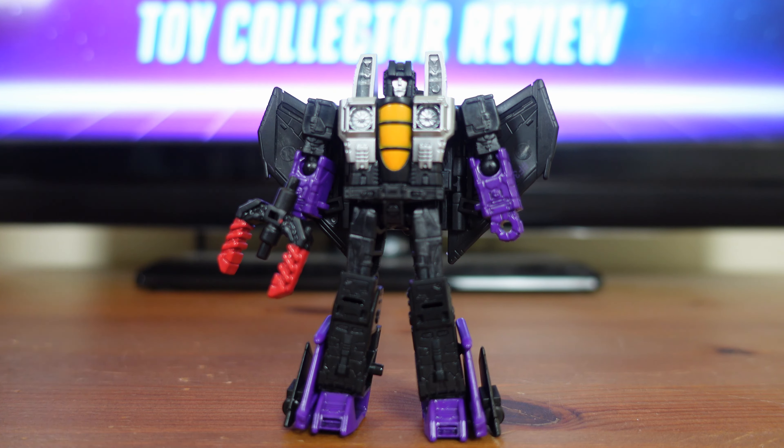Skywarp stands 3.5 inches tall and he's meant for fans ages 8 and up. Next, I'm going to go ahead and convert Skywarp from his robot mode all the way to his jet mode. But the first thing you always want to do before you transform any of your Transformers is remove all of their weapons and accessories.